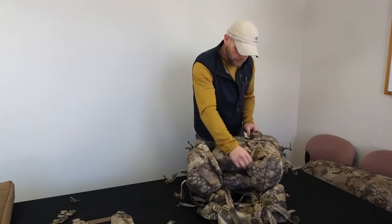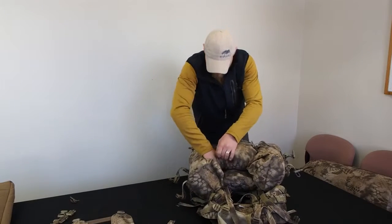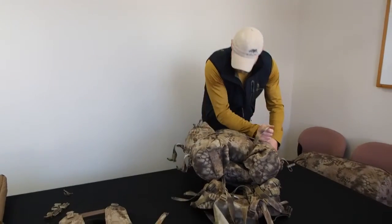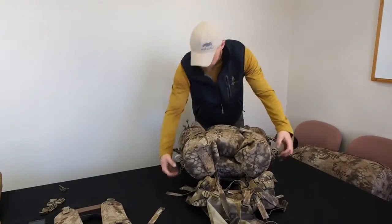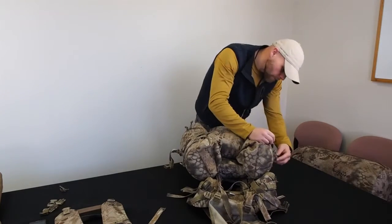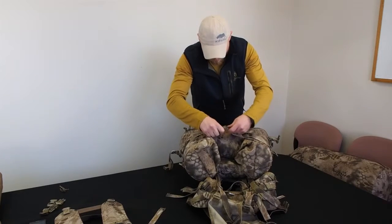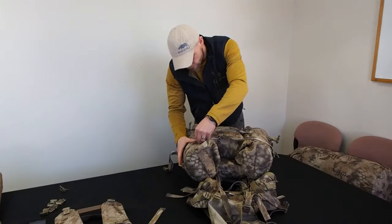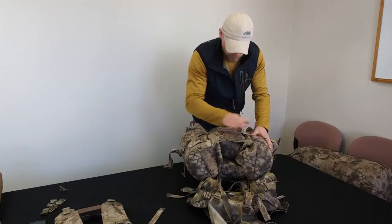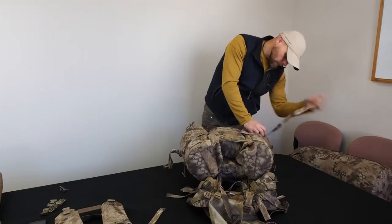We still have all the space of these bags. I'm going to tuck them in there, the sleeve from the inside, and get that somewhat centered. Just a reminder: you do not need to run all three of these compression straps if you don't want to. They are detachable — you can take them off and use them if you need them.